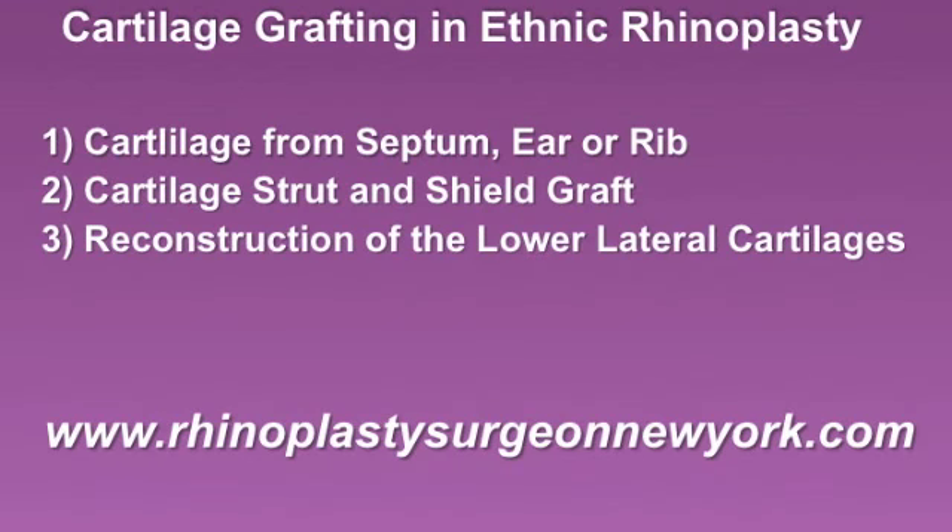Cartilage grafting in ethnic rhinoplasty is dependent on three separate procedures. First, essentially harvesting the cartilage graft from the septum, ear, or rib. Most commonly, it would be the septum and ear.